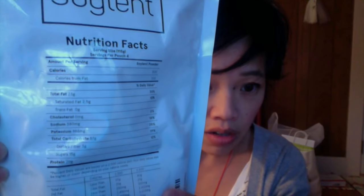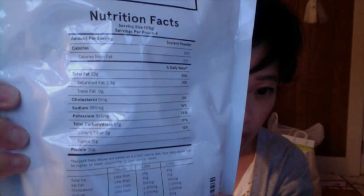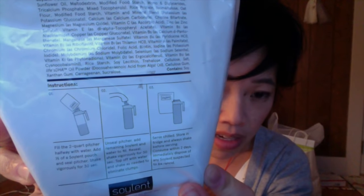I ordered this because I was just very curious to see what it was about. Soylent has all the nutrition information on the back on how to mix it. Basically, you add two liters of water, serve chilled, store in the fridge, always shake before serving, consume within two days, and immediately dispose of any Soylent suspected to be rancid. Doesn't sound too pleasant. I don't have high expectations of this tasting any good. My understanding is that this is for people that aren't interested in really eating food — they just want something that provides them nourishment.